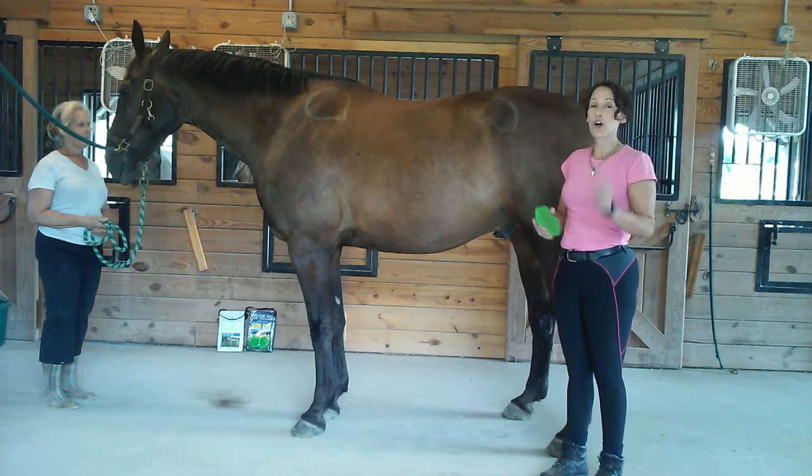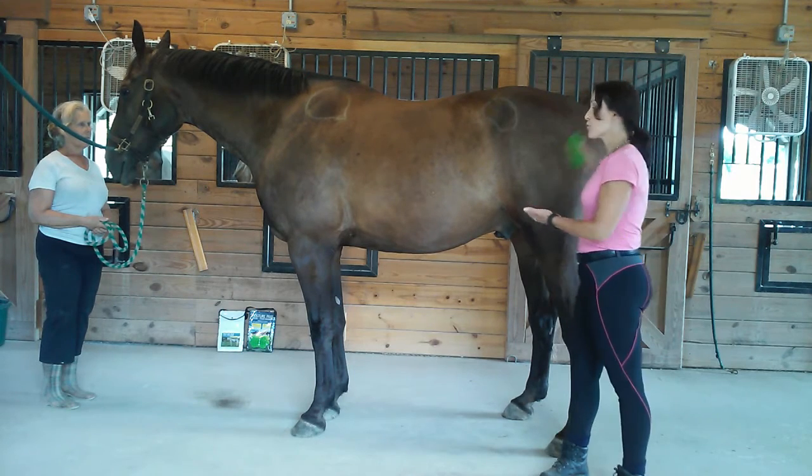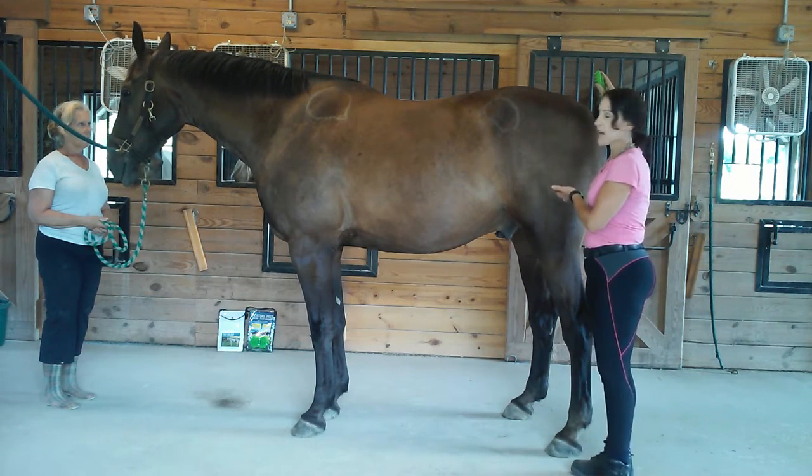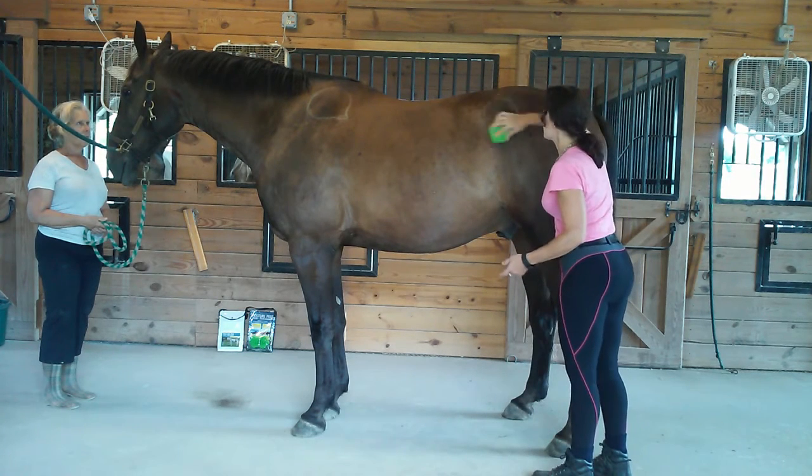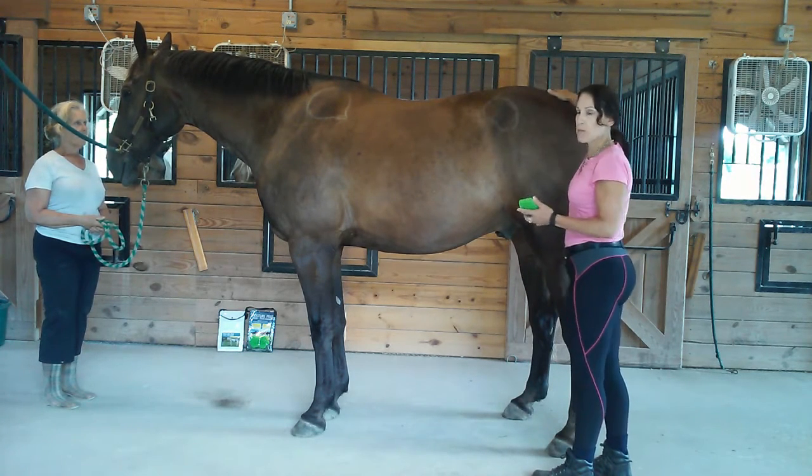So we're going to start the star. As we're grooming, always the top line zone first, from the back to the front. Instead of just grooming every which way, we're going to groom a star pattern.